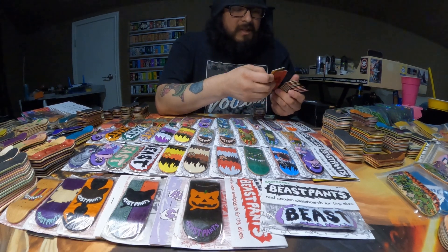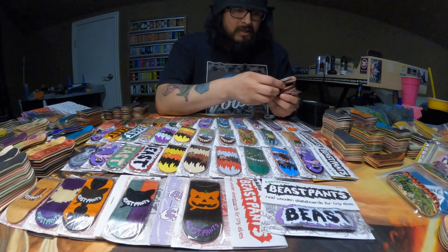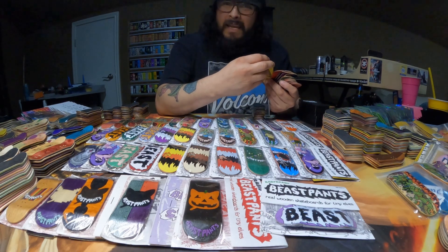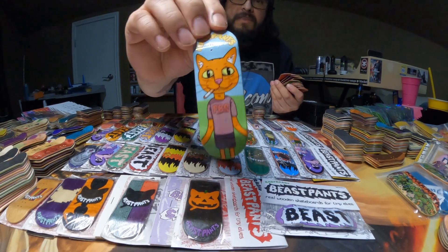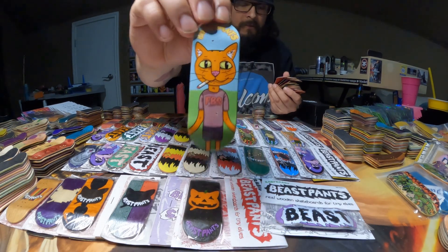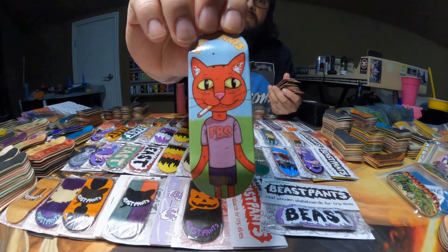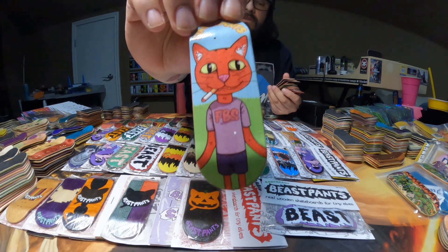Up next are going to be the Smoking Cats, which I have quite a few different ones. We'll start off with these two because they're pretty unique — I haven't seen these very much. There's this one which I'm guessing is a collab with the Fingerboard Store, which is really cool. And then there's this one with the Red Cat wearing the same Fingerboard Store shirt.